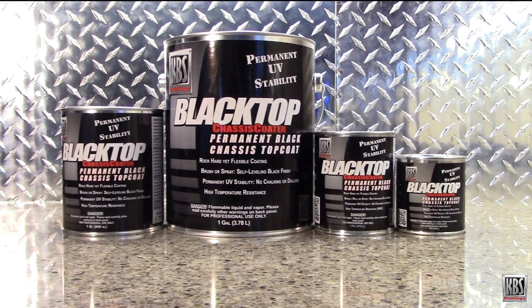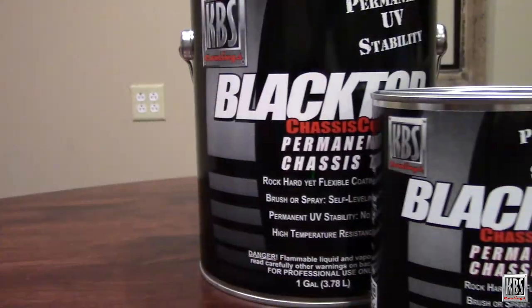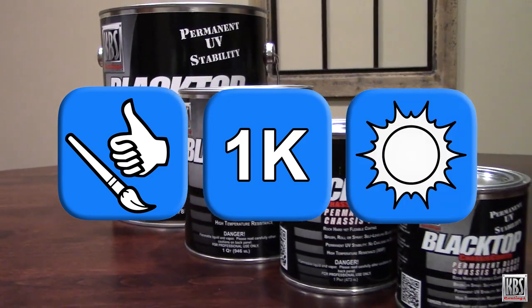Need a beautiful and incredibly durable protective coating? Check out KBS Blacktop. Blacktop is an easy-to-use, one-part, single-stage, and highly UV-stable, moisture-cured coating.